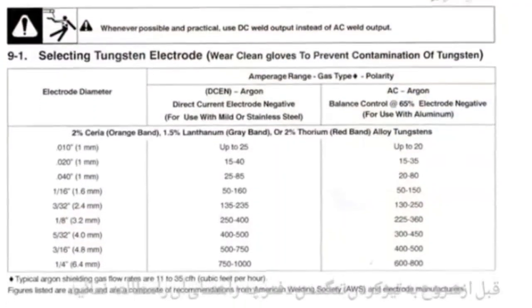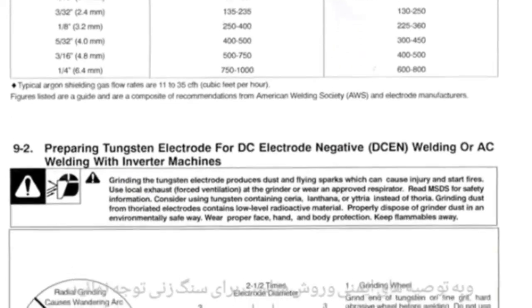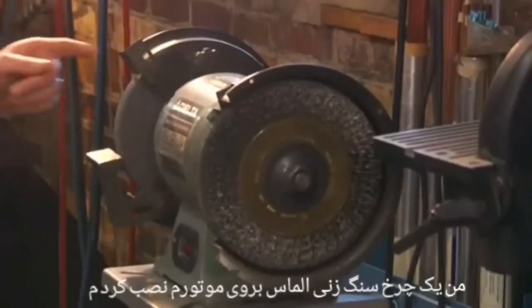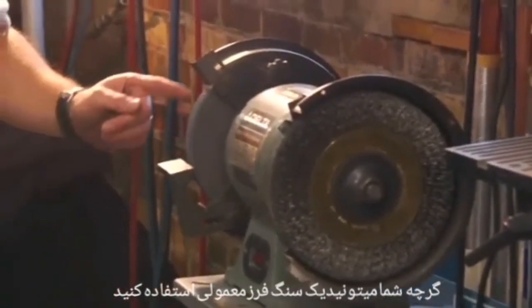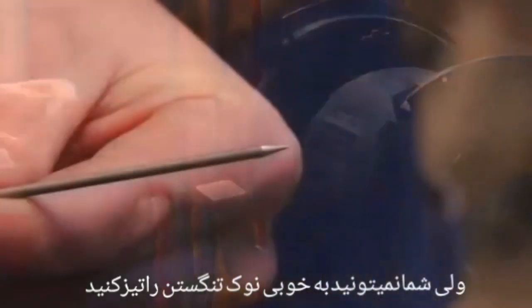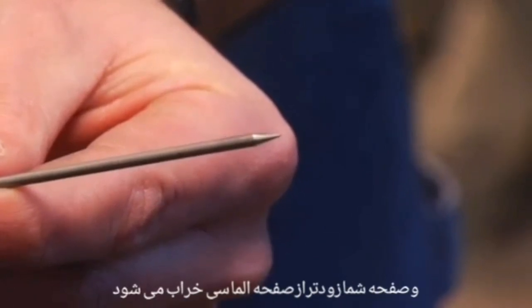Before preparing the tungsten, make sure to read the owner's manual for recommended safety precautions and additional information for proper grinding technique. I have my grinder set up with a diamond grinding wheel. Tungsten is a very hard metal, and although a typical grinding wheel can be used, you won't be able to achieve as good a finish on the sharpened tungsten, and you will wear out your wheel sooner than if it were diamond.